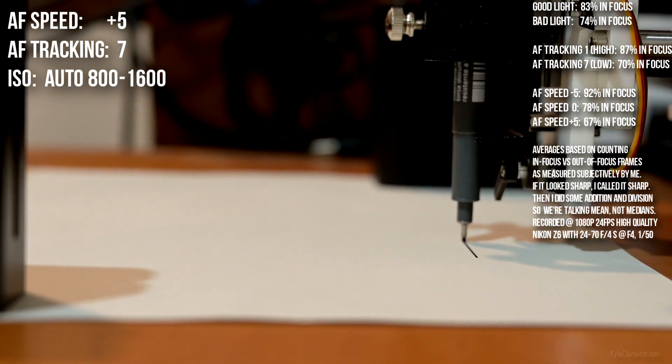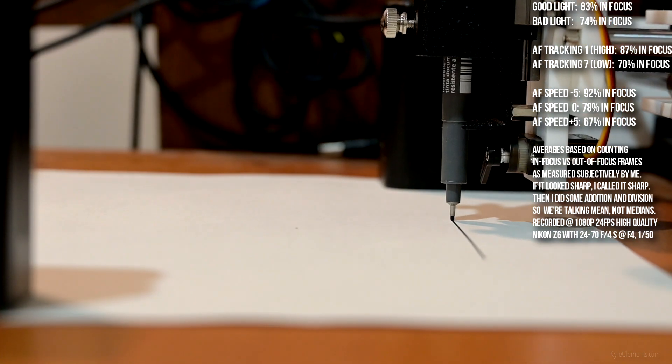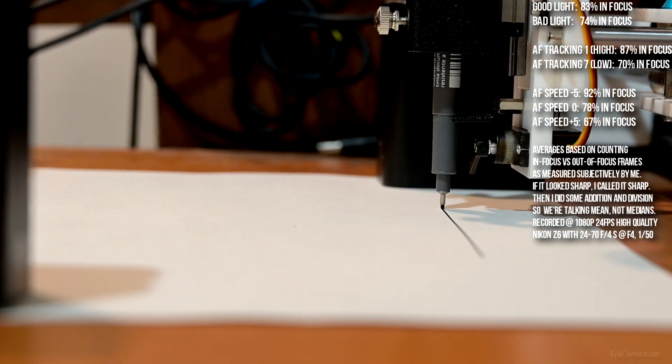AF speed plus 5, AF tracking sensitivity 7, or the lowest.